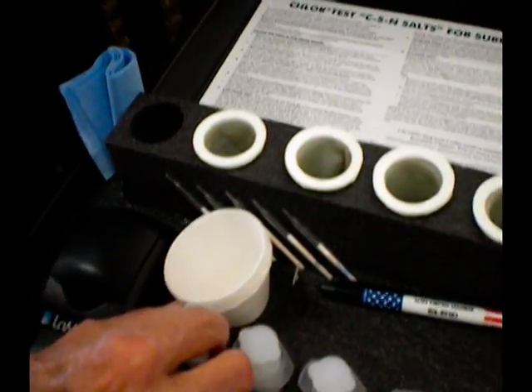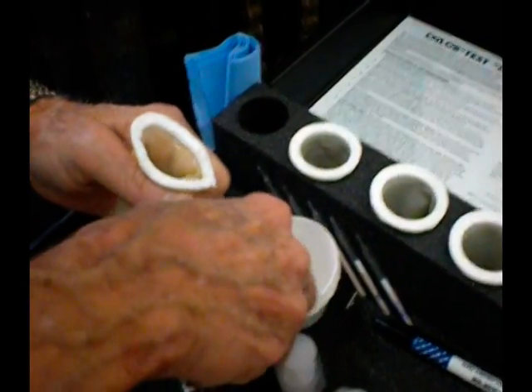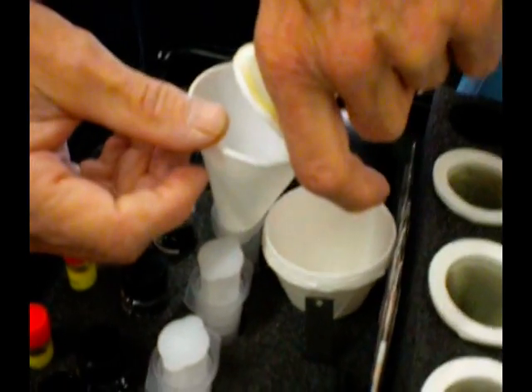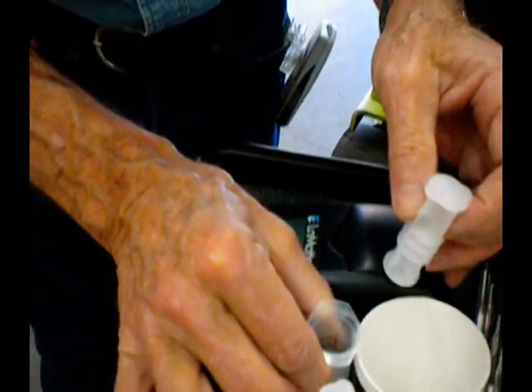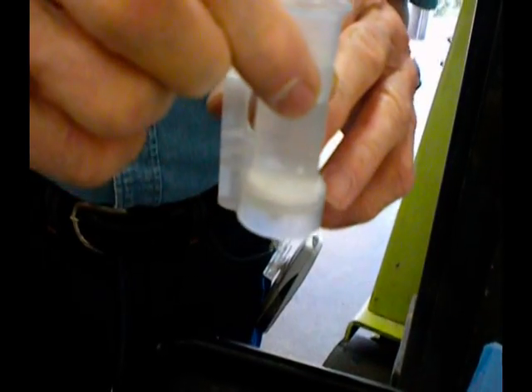After you remove the sleeve, we use the auto vial, which is the component that is a filter. Remove the top, place the funnel in, and pour the extract into the auto vial. These are all one-time use components — use them once and throw them away. The extract will not run through this filter by itself; it's a very fine filter and actually takes pressure to push it through. Put the plunger in and squirt it right back into the bottle that you removed it from.